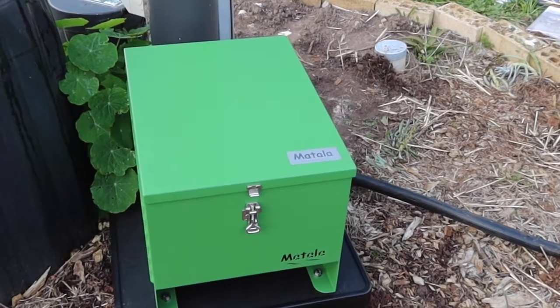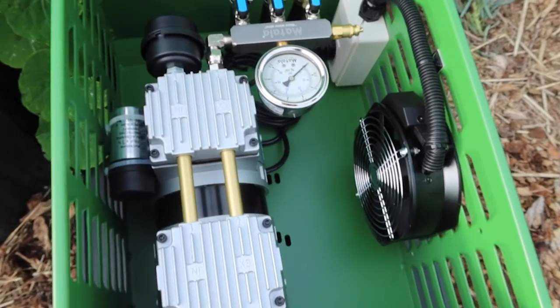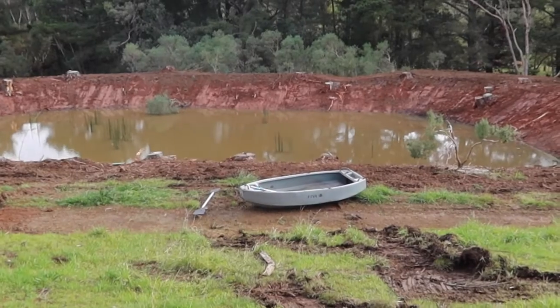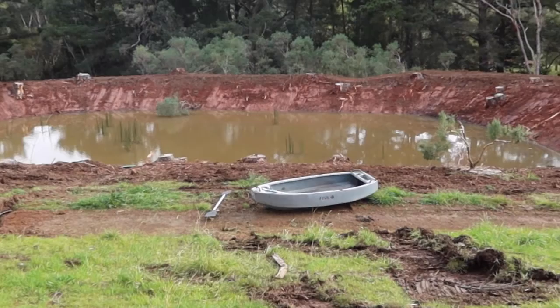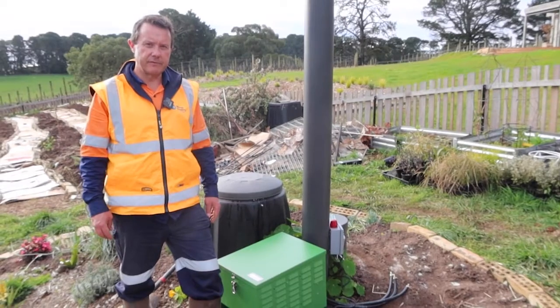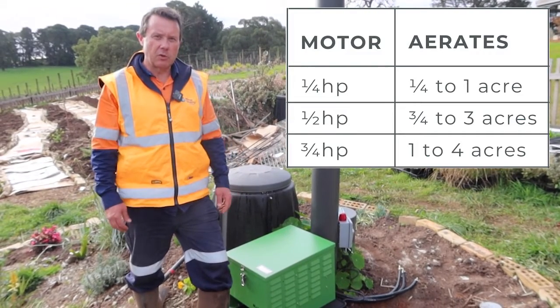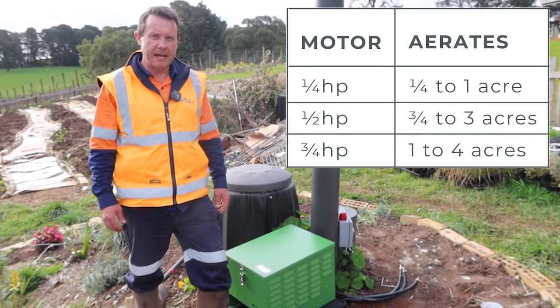G'day I'm Scotty Tucker and in this video I want to talk to you about the Matala rocking piston air pump. This aeration system is great for dams from smaller dams — quarter acre something like that — up to sort of four or five acres. There are three different models so you size it up according to the size and depth of the dam.